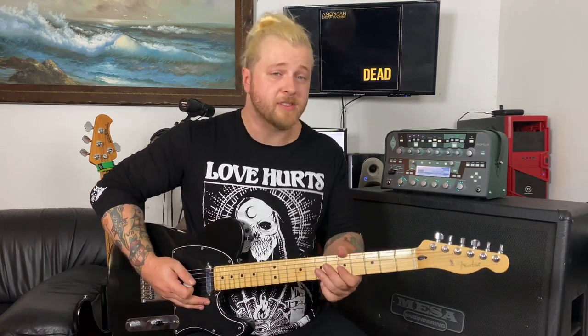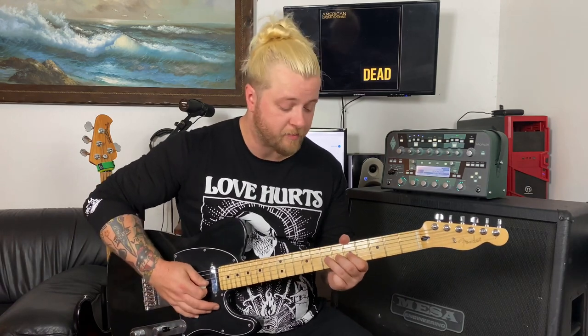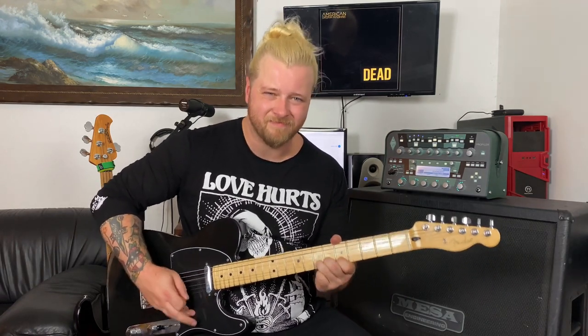The pre-chorus is pretty much the exact same riff except it's open this time, and you just kind of rock the hell out of it — bend this one, just dirty and nasty.